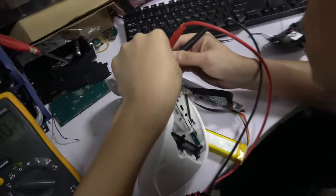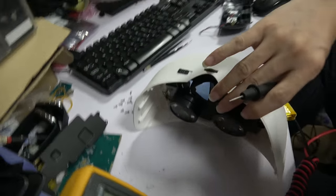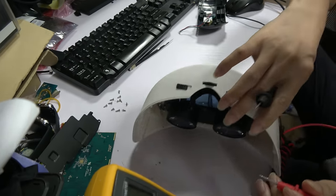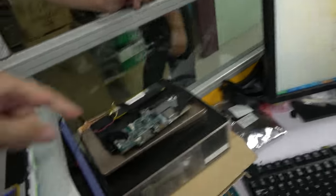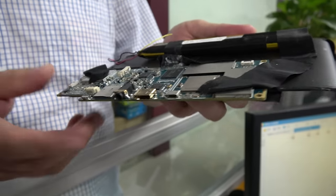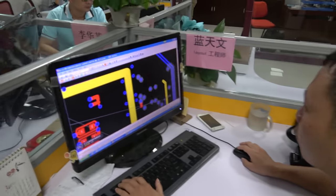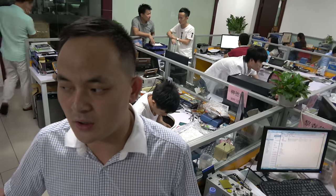The hardware engineer is debugging the LCD and other performance aspects. It's stable and working good — this is the schematic. This is the 3288 PCBA for the VR, the same PCBA as before. All these guys are working on PCB layout. How about the 3399? That's next month — we'll have the design ready next month.